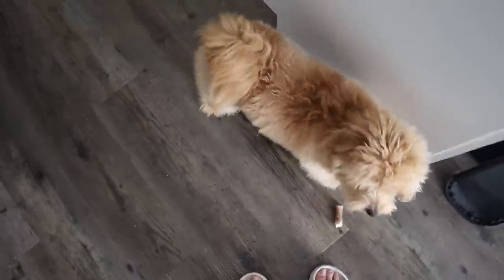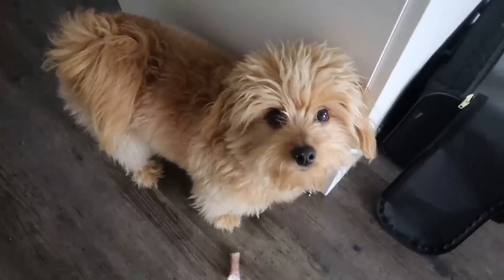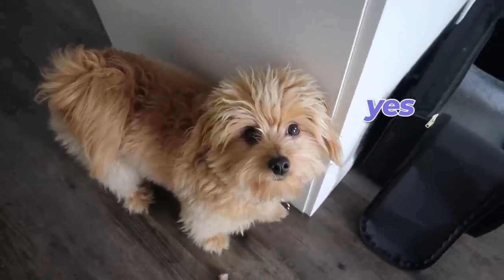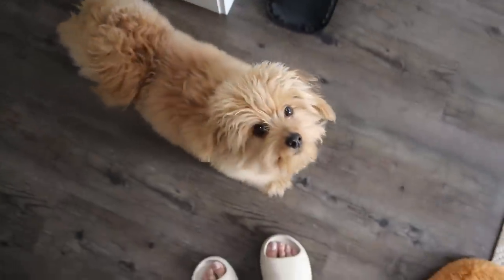Before I show you guys what I'm getting my mom for Mother's Day, Kobe Bear just wants to say hello. Kobe Bear, do you know that Mother's Day is coming up? Are you going to give me a present? Did you forget? Do we need to go to the store?